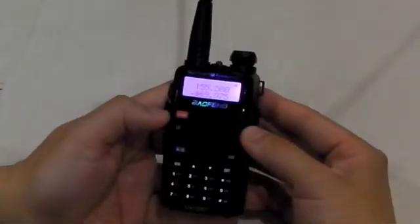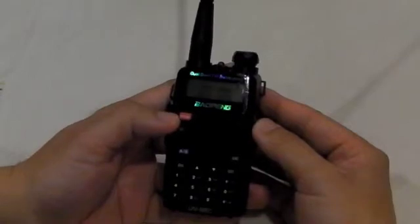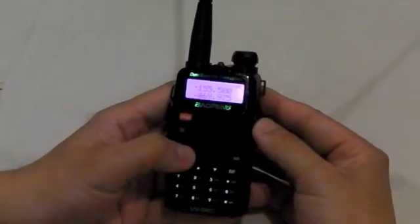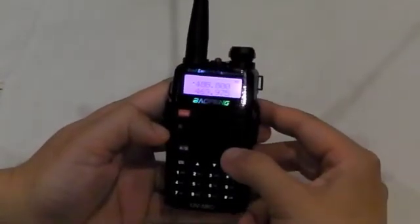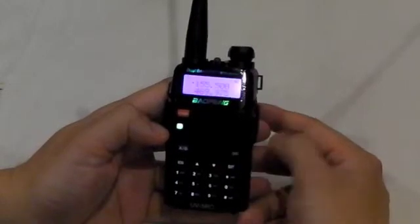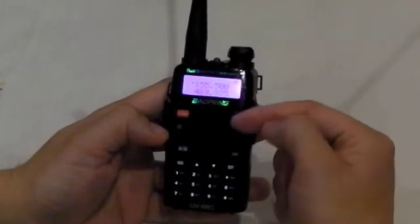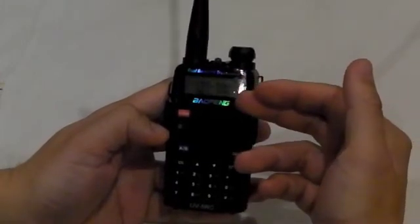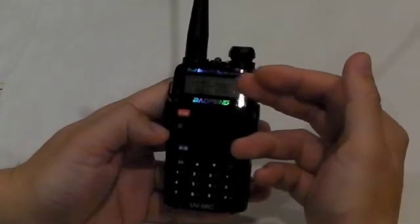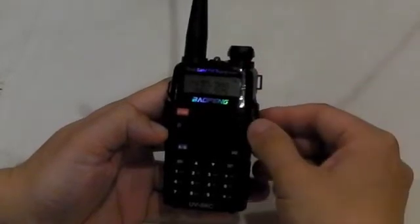With the Baofeng UV5R series, you can change between VFO and memory mode by pressing the red button. And this is where you change between A and B band. The band option within the A and B displays is flexible — you can have UHF, VHF, both UHFs, or both VHFs. It's really flexible in terms of the display.